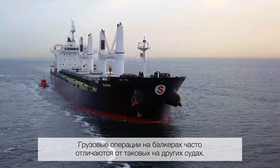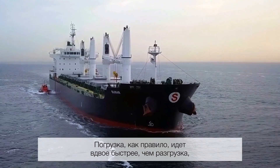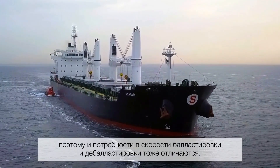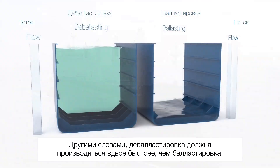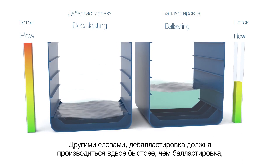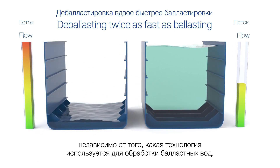Bulk carriers' cargo operations often differ from other vessels. Loading often goes twice as fast as unloading, so their ballasting and deballasting needs differ too. In short, deballasting operations need to go twice as fast as ballasting operations, no matter what technology is used for ballast water treatment.